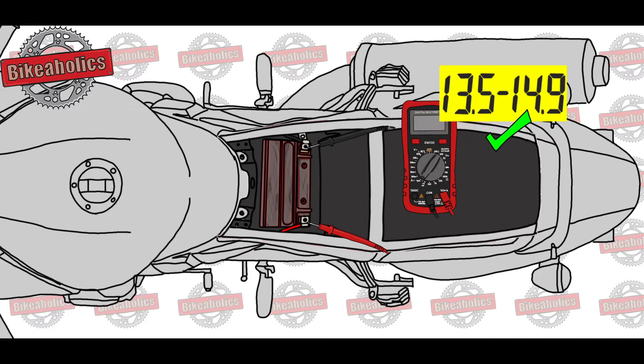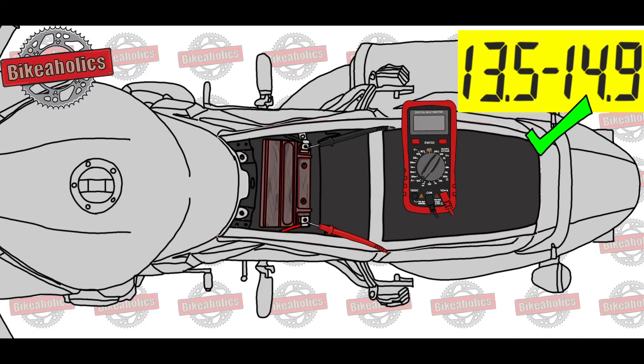Evaluate the test. 13.5 volts to 14.9 volts: the charging system works as it should.